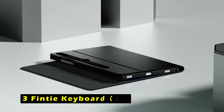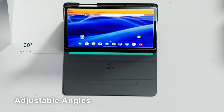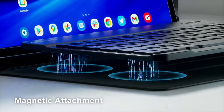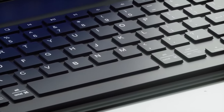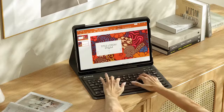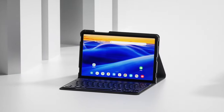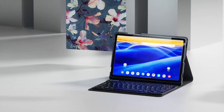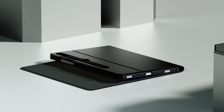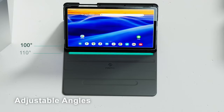At number 3 is the Finty Keyboard Case. The Finty Keyboard Case offers a stylish and functional solution for enhancing your Galaxy Tab S10 experience. Designed specifically for the Samsung Galaxy Tab S10 models, this case provides a perfect fit and comprehensive protection. One of the standout features is its Bluetooth 5.0 technology, ensuring a reliable and uninterrupted connection, allowing you to enjoy up to 230 hours of typing without worrying about battery life. With a range of 10 meters, you can comfortably use your tablet and keyboard from a distance.